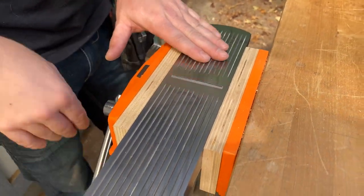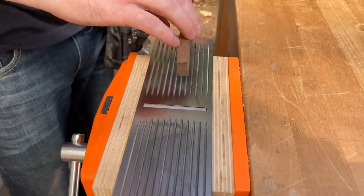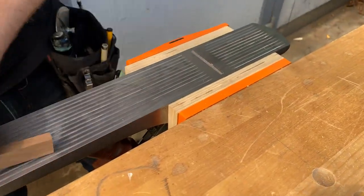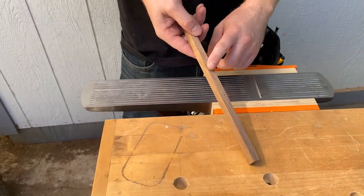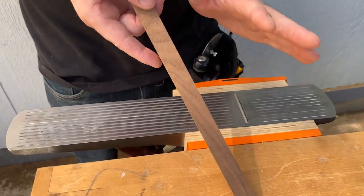So once you have your hand plane upside down in the vise, all you have to do is run your workpiece across it. You can do as many passes as you want, and this is great for shaving off just a small amount or jointing small items.